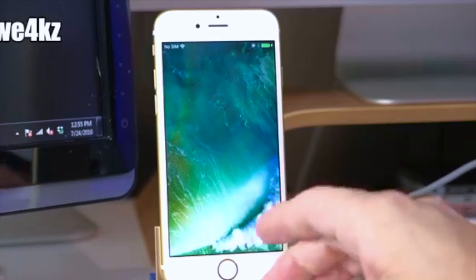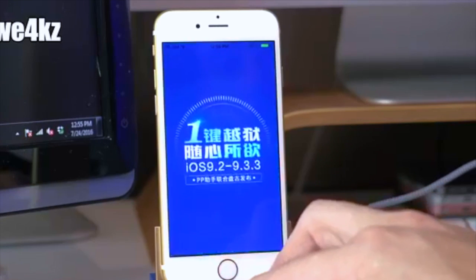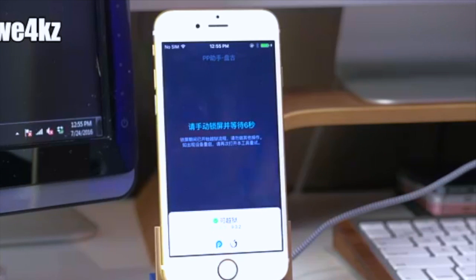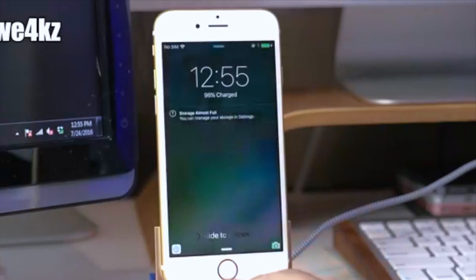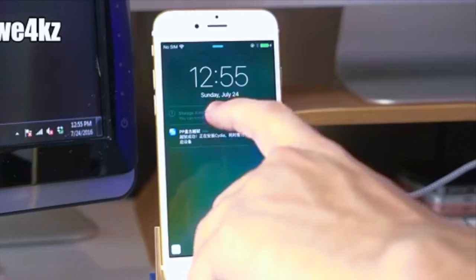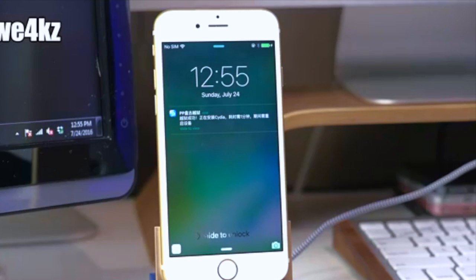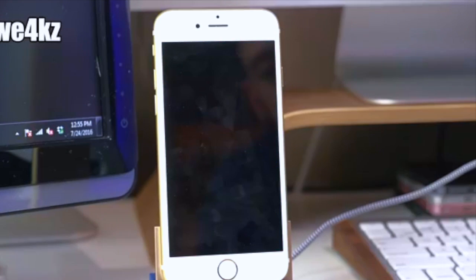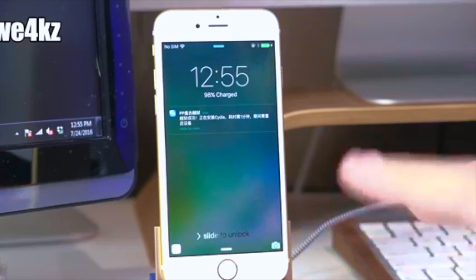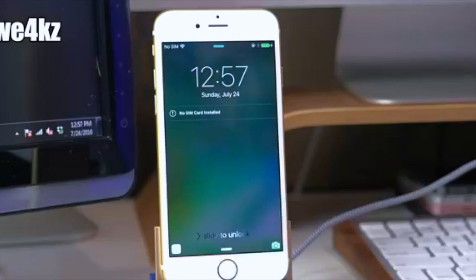If your device reboots immediately and you swipe to unlock but don't see Cydia, just open the app again, allow notifications, and tap to start. Once you get the jailbreak notification on your lock screen, go to the lock screen and let it do its thing. Don't reboot it, don't unplug it, and don't slide to unlock — just keep it on the lock screen and let it restart on its own.